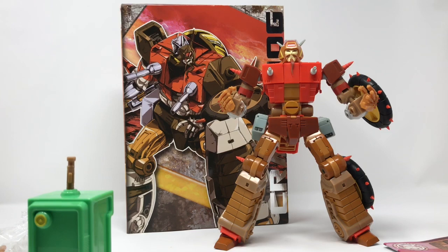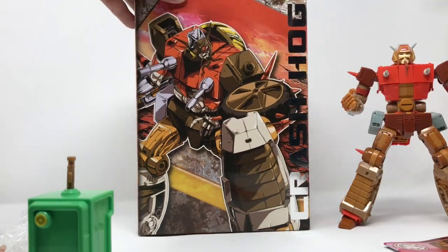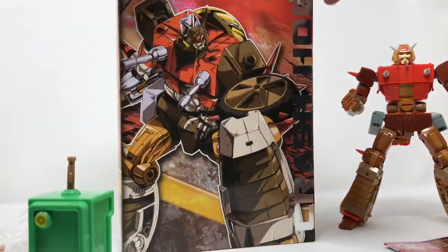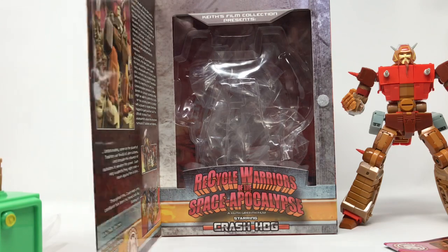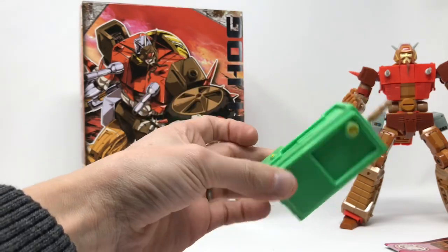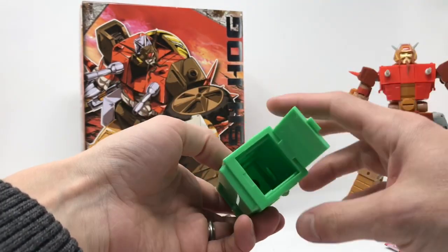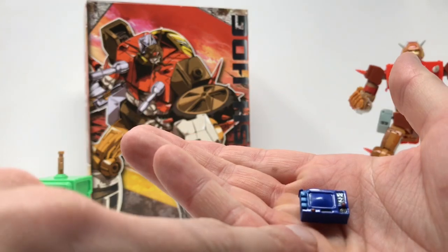This is a beautifully made figure. It comes with a plethora of accessories — all that fun stuff comes in this box here. Very well done, beautiful artwork. It has a window view, and also gives you a little bit of a bio. The artwork in this is absolutely stellar. Accessories include this little bin thing that he bangs on — 'Cock-a-doodle-doo, happy motoring!' This thing opens up and you can throw other accessories inside for storage. He also comes with a TV.